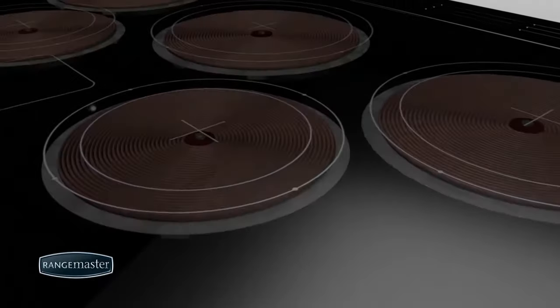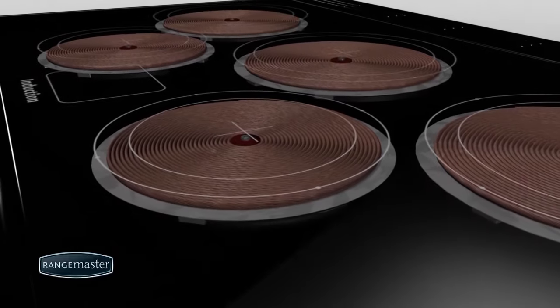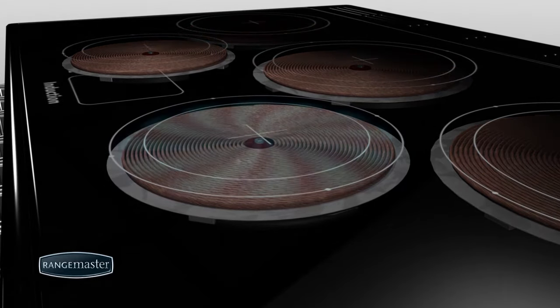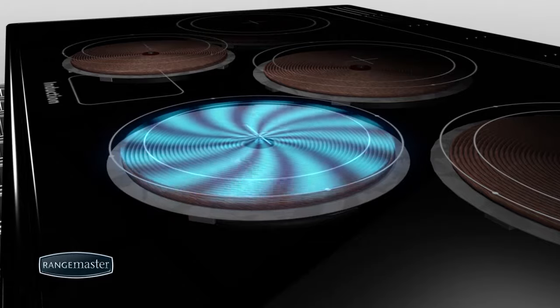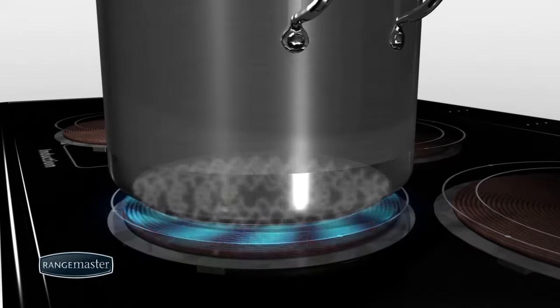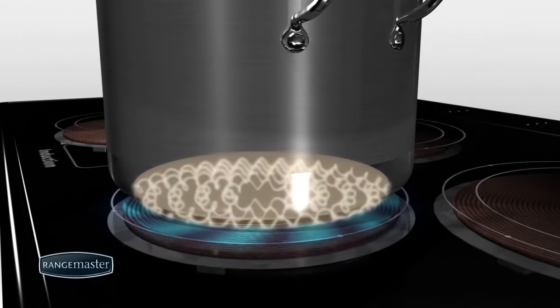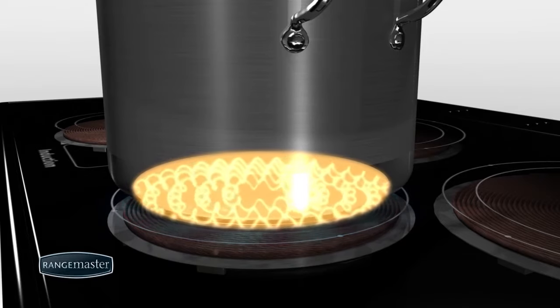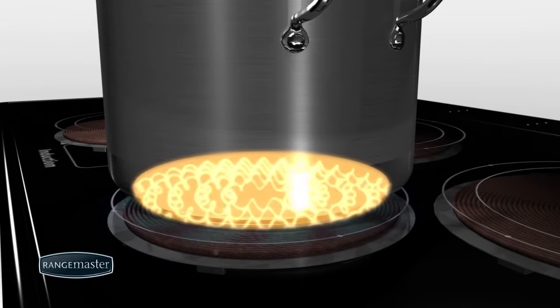Below the glass of each of the five induction zones sits a large electrical induction coil that is used to create a high-frequency magnetic field. This field connects directly with the metal in the pan's base. Eddy currents then react with the resistance of the base material in the pan and cause the base and therefore the pan's contents to heat up.